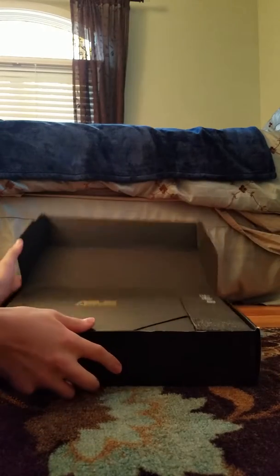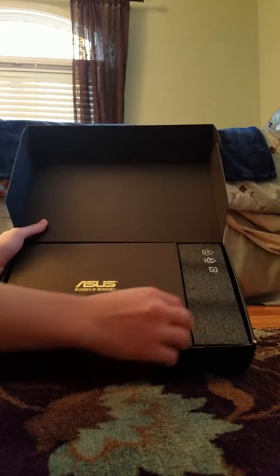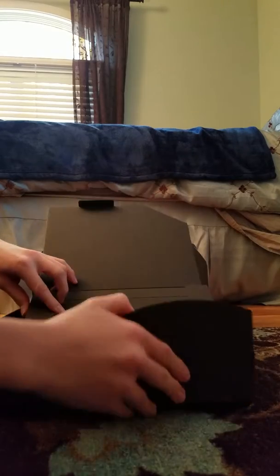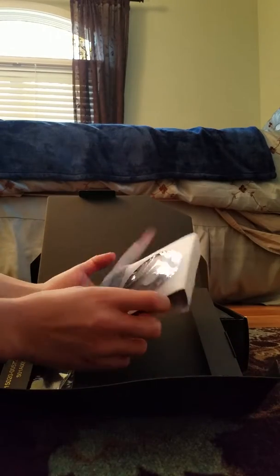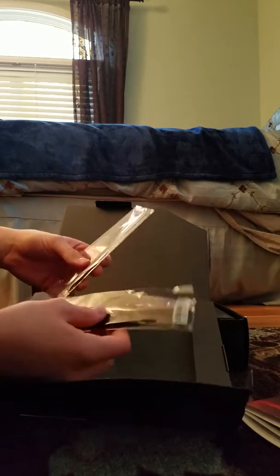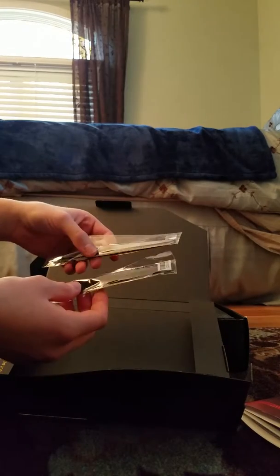Okay, we'll open the first flap. And in the front, we have Asus 'In Search of Incredible.' So for this, it's a little thing that opens up, and it has the CD for the drivers and stuff that you can download. It also has some cord management zip ties, so that's nice.